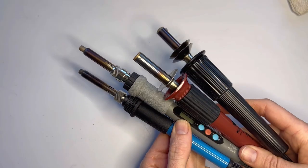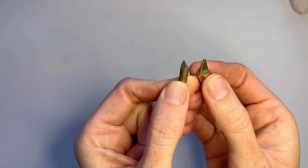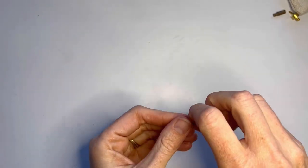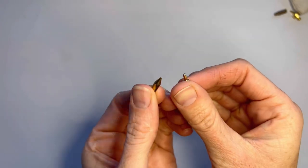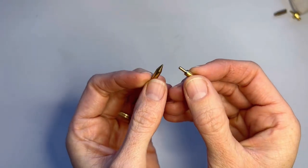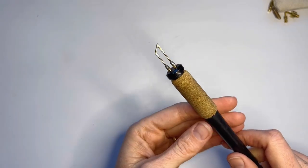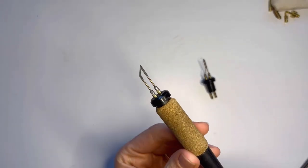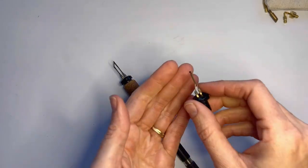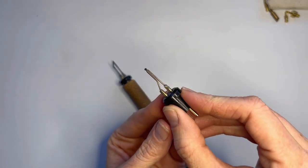If you have a solid point machine, for the sharp lines I would recommend a chisel tip. And for the curved lines like the lettering, I would use a flow point or a cone point. If you have a professional wire nib, I would recommend a knife point for the lines and a ball point for the lettering.